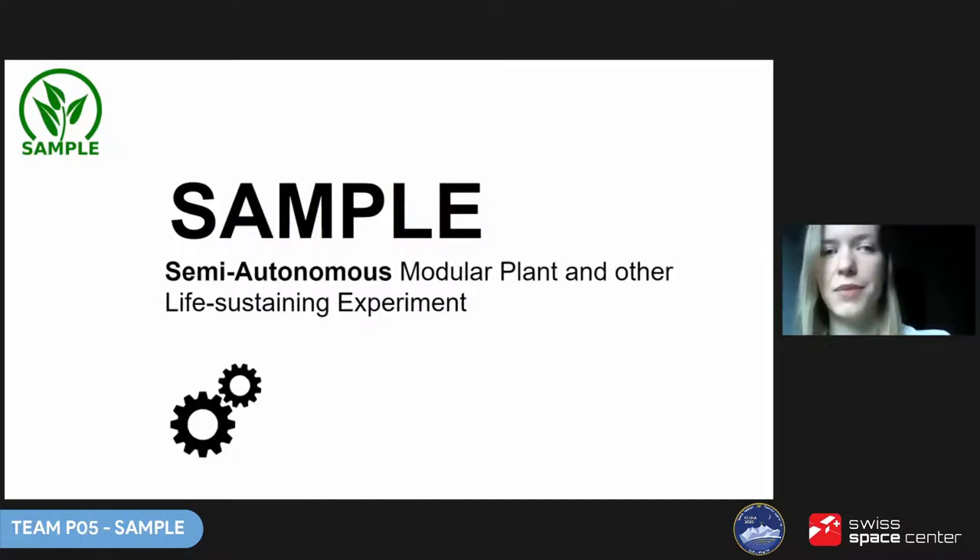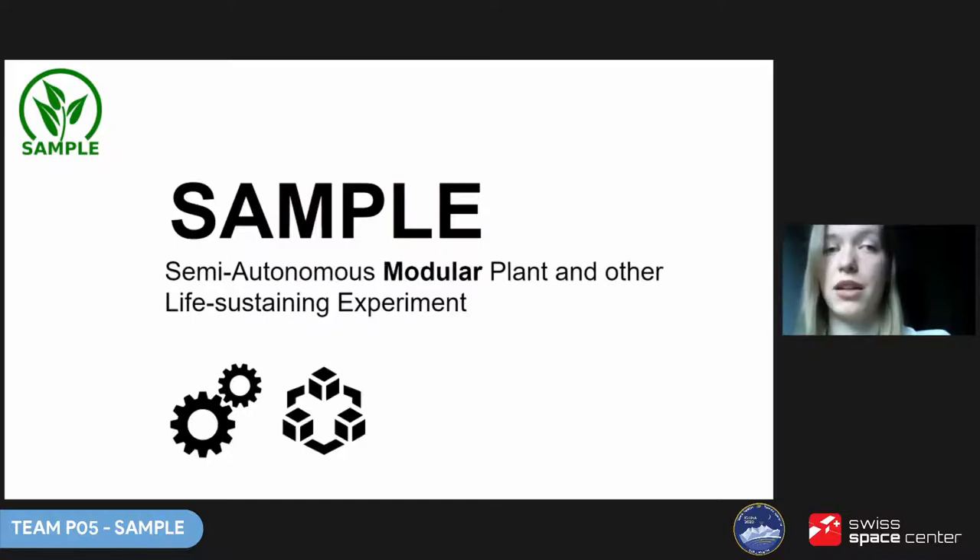Why semi-autonomous? Because astronauts' time and energy are precious, we wanted the project to be as low maintenance as possible. Astronauts only have to be physically engaged at the beginning and end of the plant's growth. Why modular? Since each organism thrives in slightly different conditions, each module can have different internal temperature, humidity, and nutrients. Modularity also provides redundancy — multiple plants can be cultivated simultaneously, and if one module fails, it doesn't affect the others.